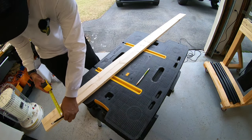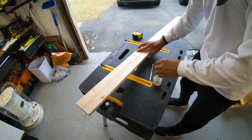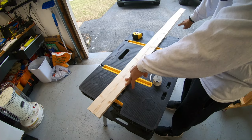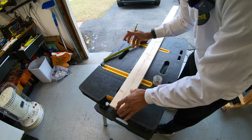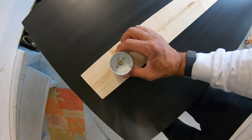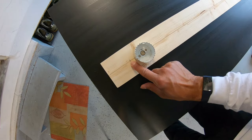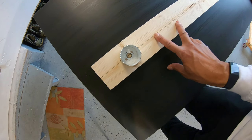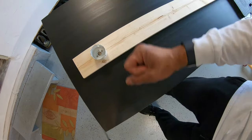Always measure twice, cut once. I want to mark my holes where I'll make the cutouts for the rods. I'm starting from about three inches out and marking all my holes. I think I'll get 13 rods on this six-foot piece of wood. I'm taking the hole saw and eyeballing it along the center line — three inches in is where I start drilling. I'm going to put about four inches in between each rod, which should allow enough space for the reels to not hit each other so I can just grab and go.